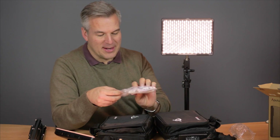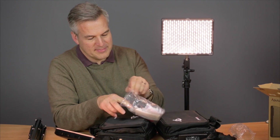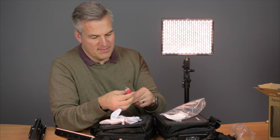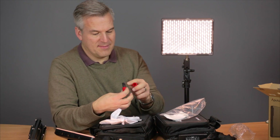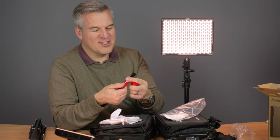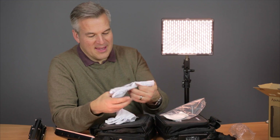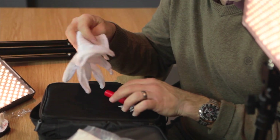I did also get this little bit in the bag here as well. It's got a pair of gloves in. It looks like a lipstick there — I'm not quite sure what that is. It's just a little brush. It's just a little gimmicky item that's been put in with the packaging, I'm sure. I don't think I'll be wearing those either.